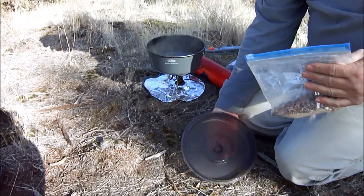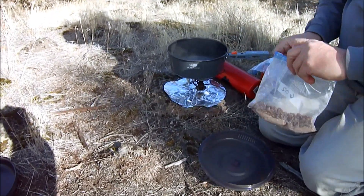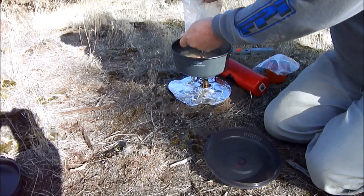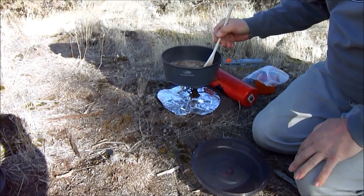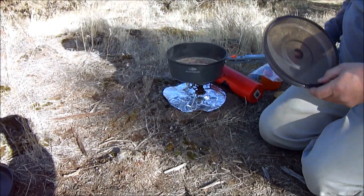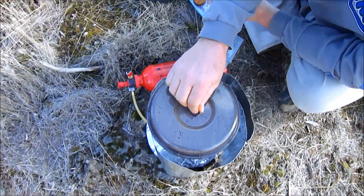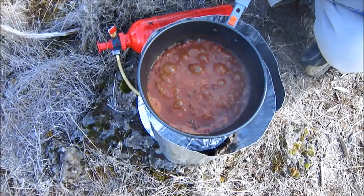We've got a good boil going, so now I'm just going to dump the mix right into the boiling water and start stirring away, basically get it to a good boil. Okay, this has been at a boil for about 10 minutes. Man, it's looking good and it smells good.